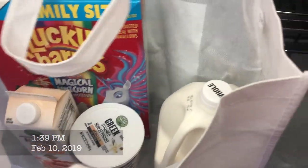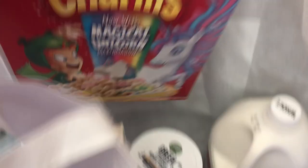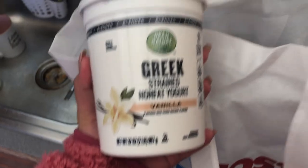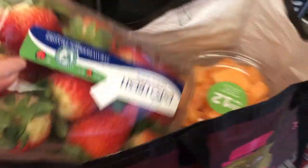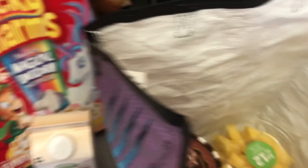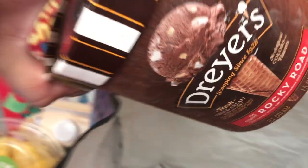Another snow day — got the call that work is gonna be closed tomorrow. We went to Safeway, so we got Lucky Charms, almond milk creamer, Greek yogurt, milk, blueberries, strawberries, cantaloupe, watermelon, pineapple, and the most important thing is Rocky Road ice cream — and it's all for me.